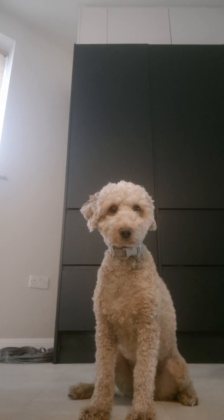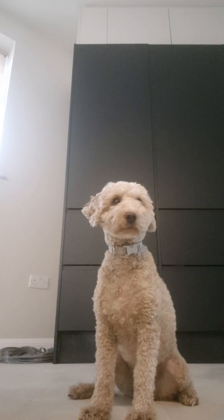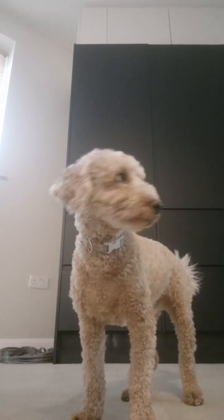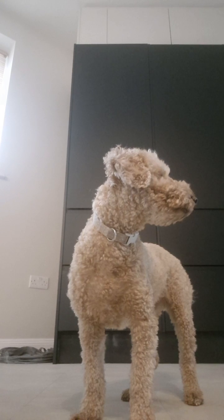Hi everyone, it's me Elon, and today my owner and I are going to be helping you teach your doggy to roll over. This is going to be so much fun.